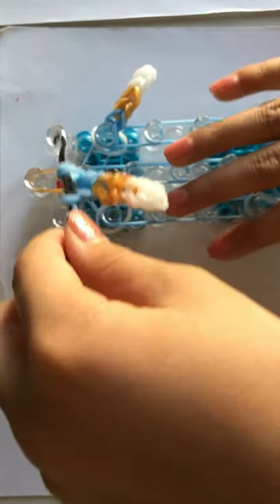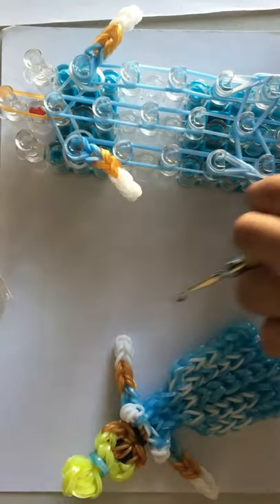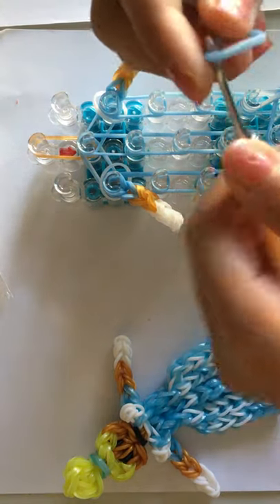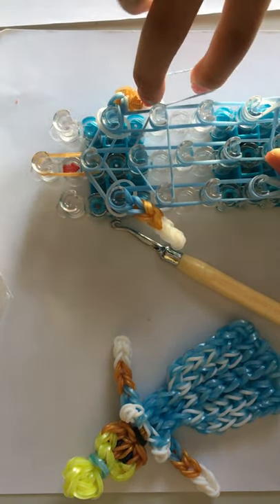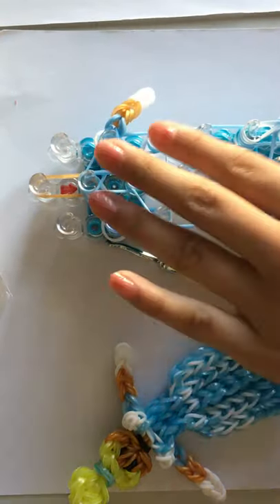Now we're going to place this on our loom. I'm going to put my loom sideways so it's a bit easier for me. Now I'm going to put our horizontal bands. I'm going to take one of it, place a triangle on this peg like that, grab one end, twist it back to itself, and fold it over. So you basically double looped that band.